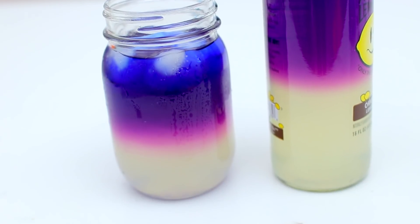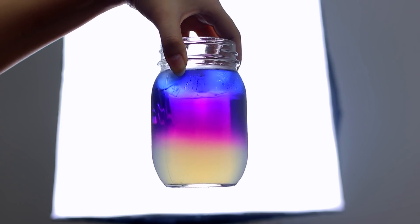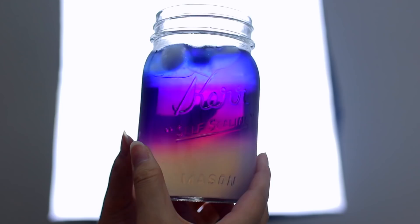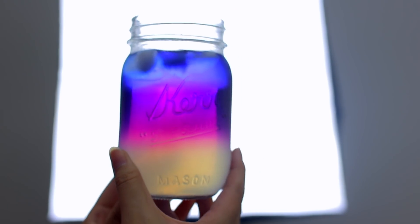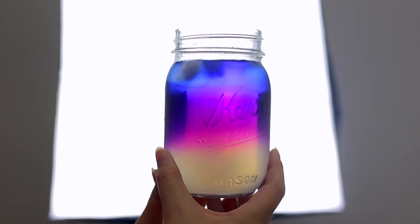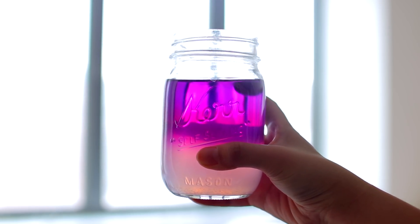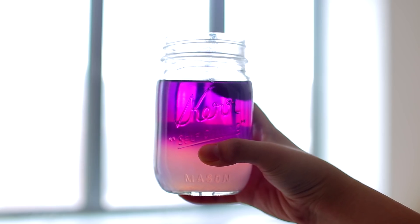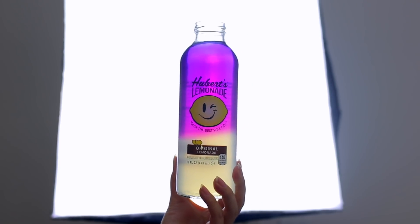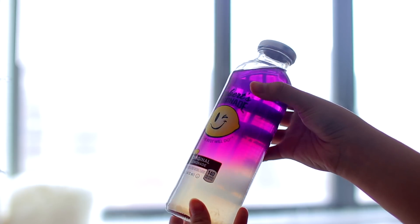It still looks amazing — I literally didn't drink them for two hours because I kept looking at them and taking pictures. If you recreate this, let me know and send pictures on Twitter or Instagram at Generation DIY. If you hold it under the light it looks so cool — you can see three layers: the lemonade on the bottom, a blended purple layer in the middle, and blue on top. It stays separated as long as you don't mix it.